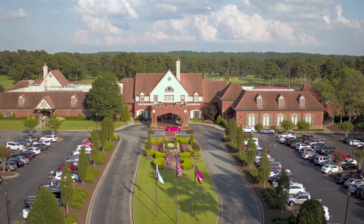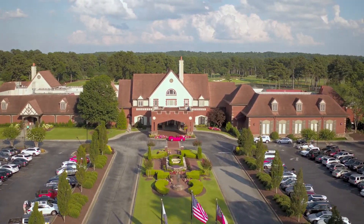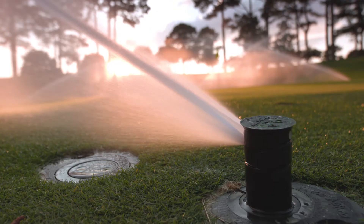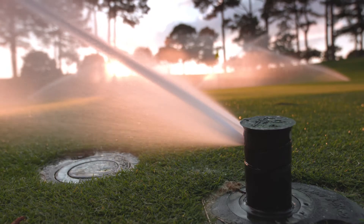In 2015, we got a call from the new director of agronomy at Atlanta Athletic Club wanting to talk about how we could help them upgrade their irrigation system on the tournament course, which is the Highlands course. Originally, the scope of work was re-grassing, some minor changes to bunkers, and we wanted to look at getting individual head control on the greens.